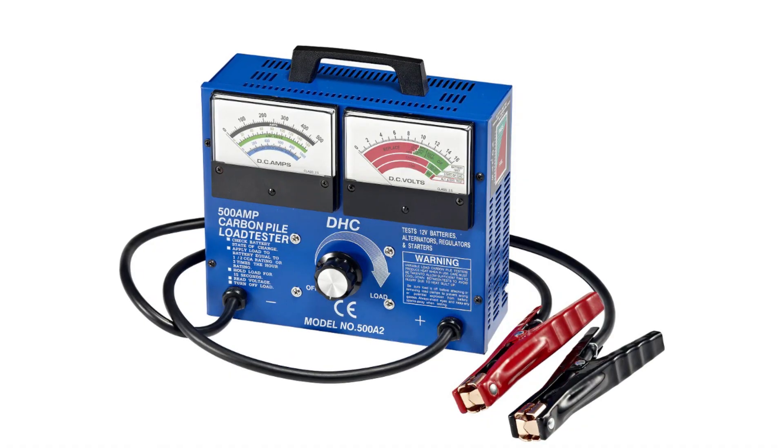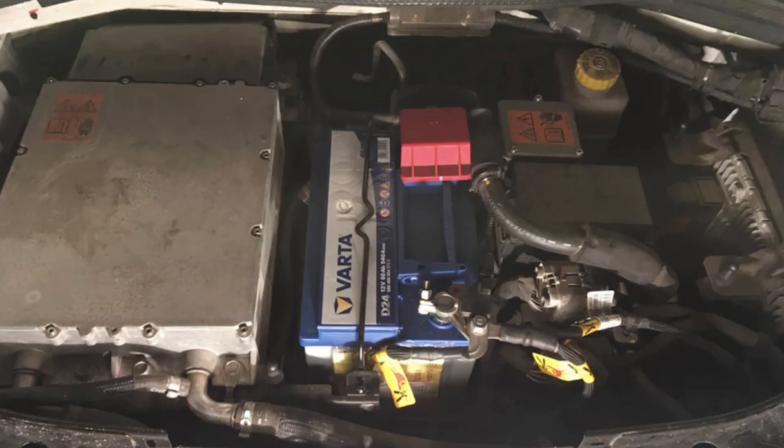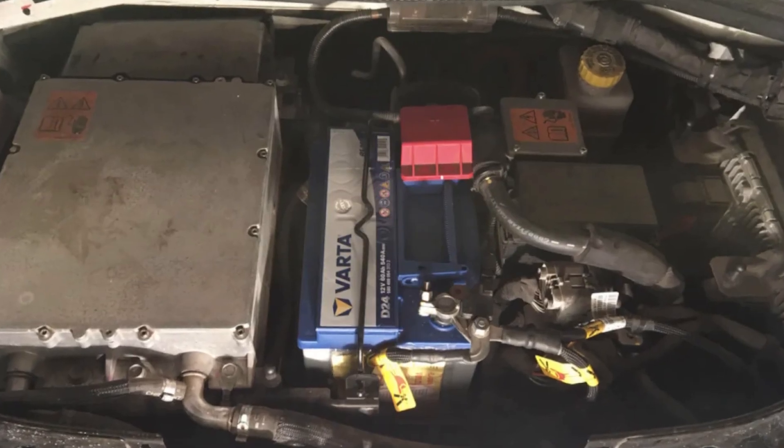Secondly, you need to check the 12-volt battery health. Usually it's done with a load tester, since a multimeter is almost useless with modern types of batteries. You may also consider disconnecting the 12-volt battery for at least one full day to let the modules lose all power and reset.